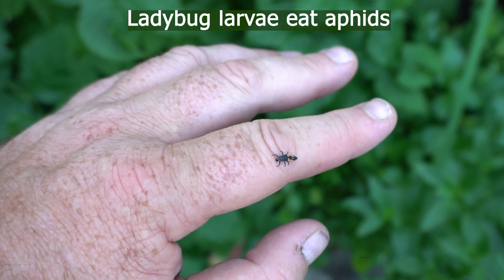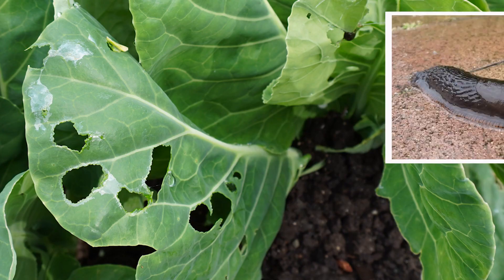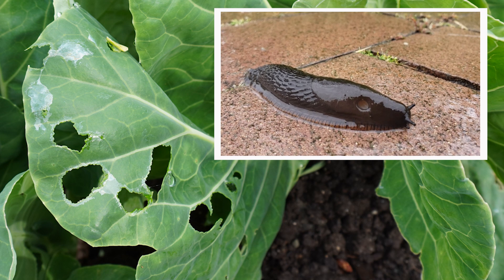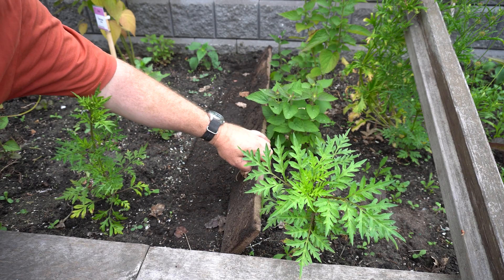Everybody recognizes a ladybug as a predator insect, but do you know what a ladybug larva looks like? Are you having problems with slugs? One way to trap them is to put boards out in the garden, and in the morning flip the boards up and there's your slugs.